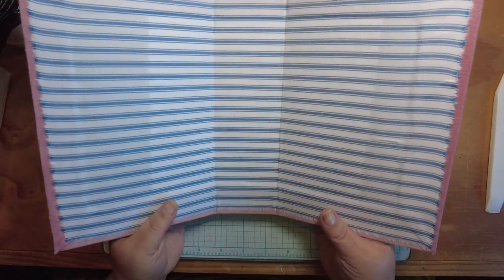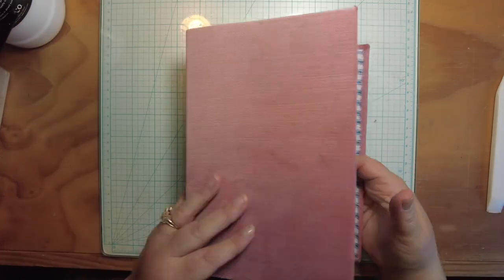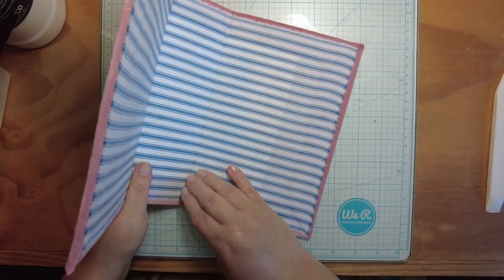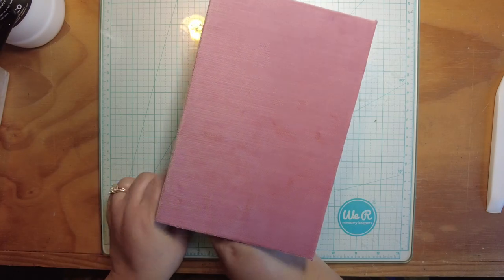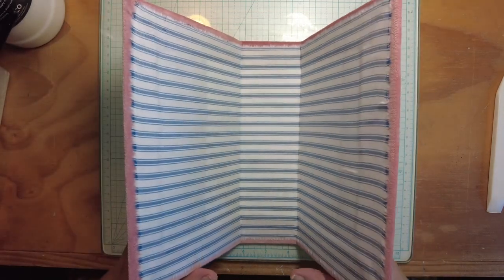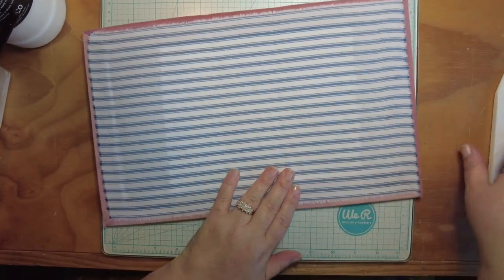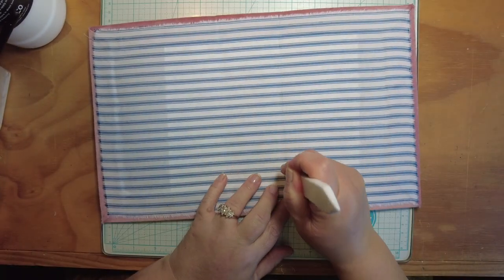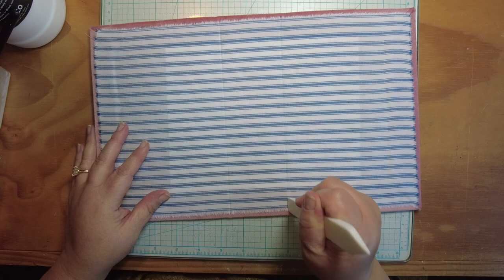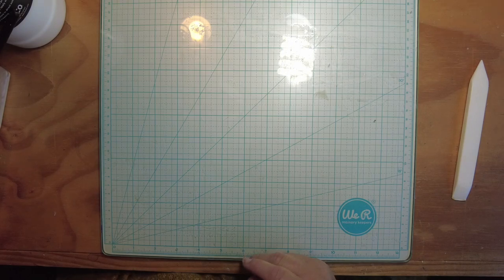We've got a lovely fabric-lined cover here and it is now officially ready to be sewn into and decorated on front. This one little corner wants to bubble up - I'll re-press that down once we get to sewing into it. I'm going to let it dry flat as I usually do.